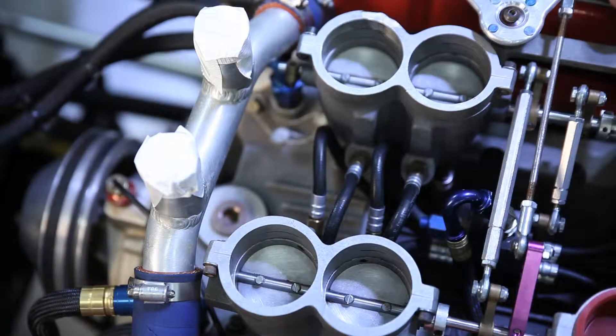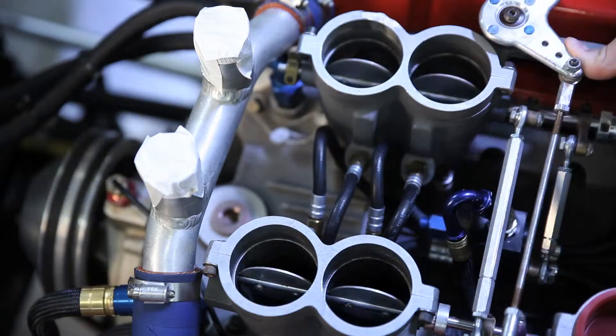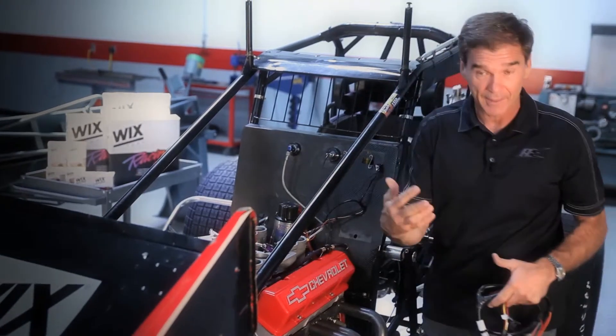It's just that there's a barrel for every cylinder, and when you step on the gas mechanically, it opens these butterflies — one for each cylinder — and puts air into the engine. The fuel is pumped in through these nozzle holes mechanically.